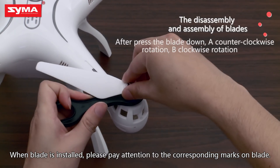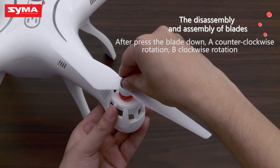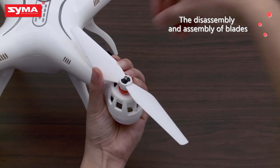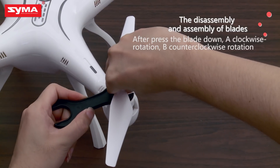When the blade is installed, please pay attention to the corresponding marks on the blade. After pressing the blade down: A requires a counter-clockwise rotation, B requires a clockwise rotation.